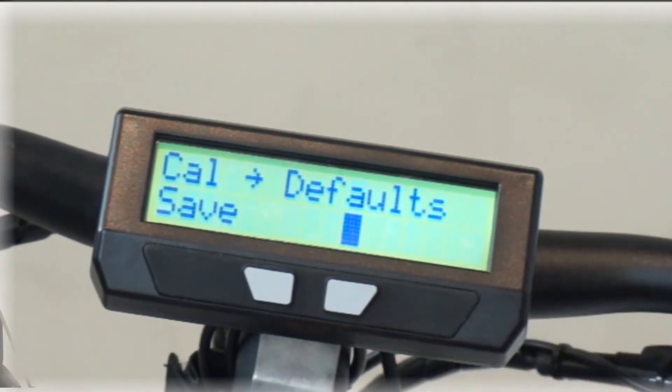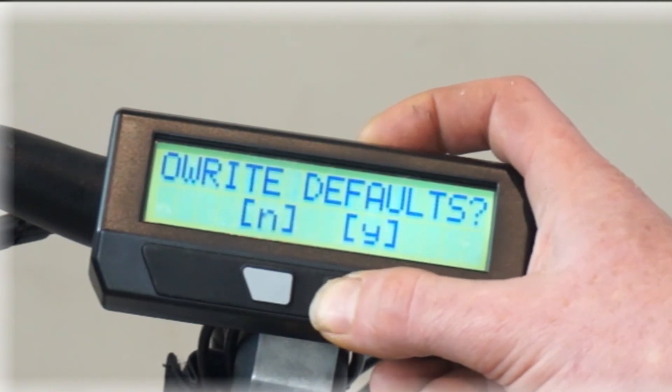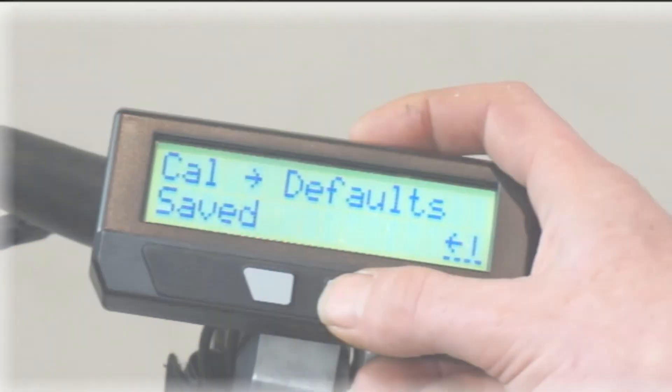In this case, I've actually just configured this Cyclonauts to be well-suited for this bike's hardware, so I'm going to save all the current settings now to be the new default. It's going to prompt me: do I want to overwrite the previous defaults? Yes, I do. And now it's saved those as the new default values.